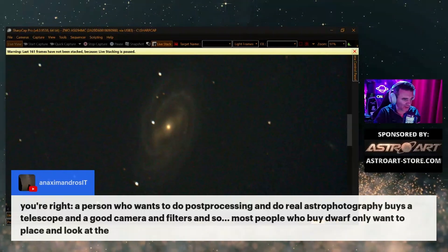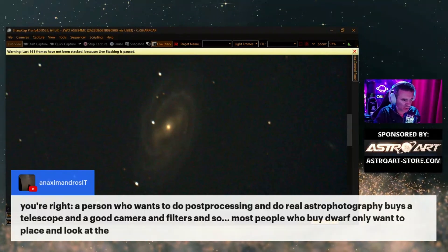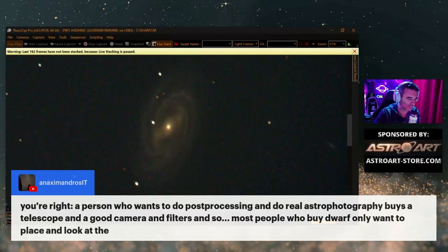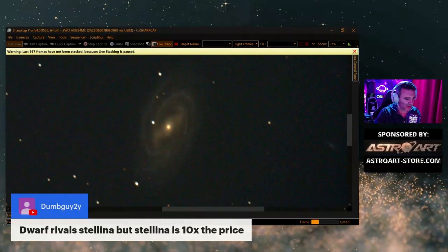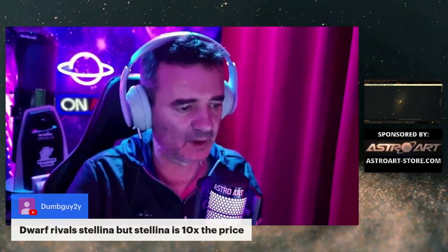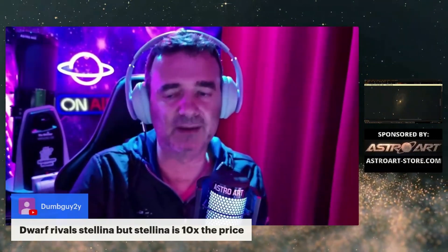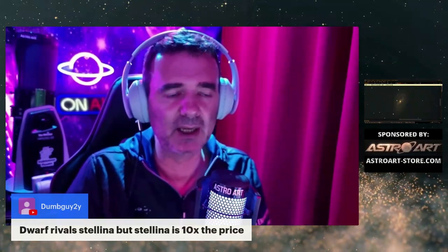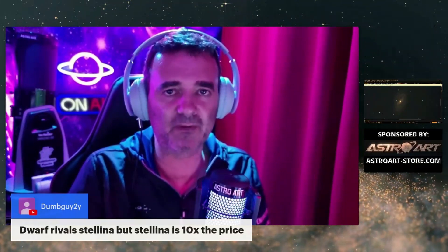Most people who buy the Dwarf only want to place it and look at the image. The Dwarf rivals the Stelina, but the Stelina is 10x the price. Of course, the Stelina blows every competitor for someone who really has the money and really wants to take full advantage of it.